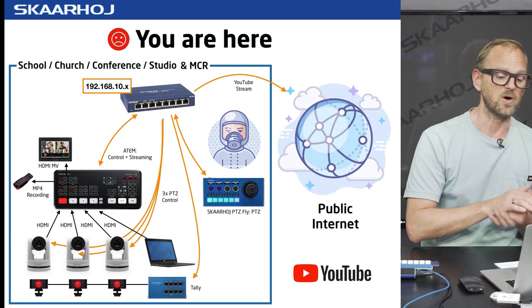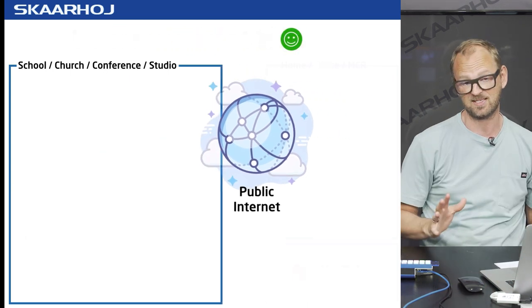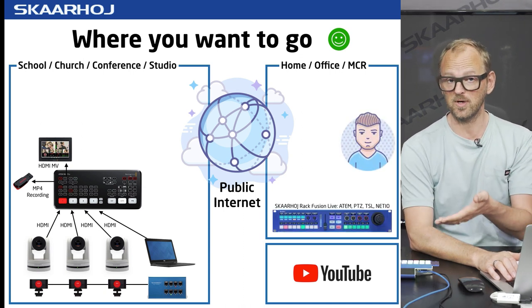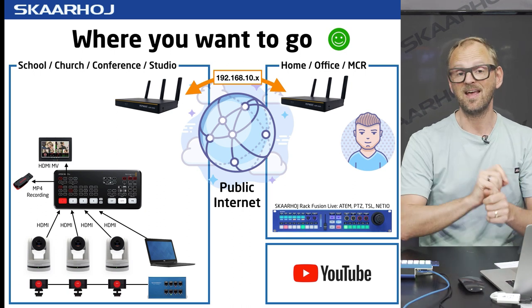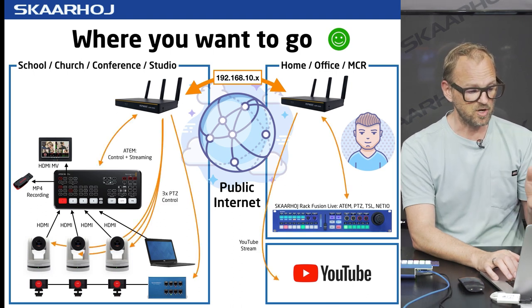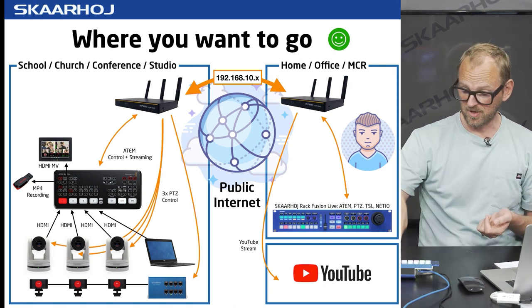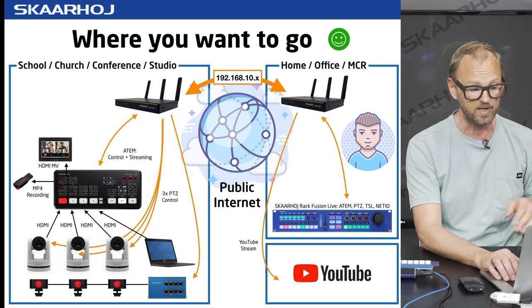The only problem is that in this scenario you'd be forced to wear a mask. So is there a possibility we could move the control location away — have the same setup in the studio, but the operator sitting at a remote location with their RackFusion Live? Then you'd have a network connection between those two locations sharing the same subnet. That's what we saw using Peplink Surf Soho routers to do. You could also stream to YouTube from the control location via this VPN connection.